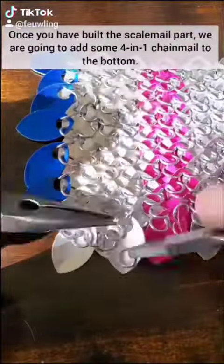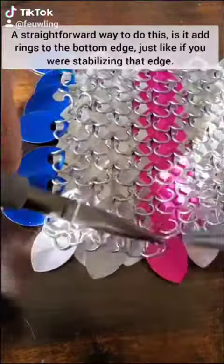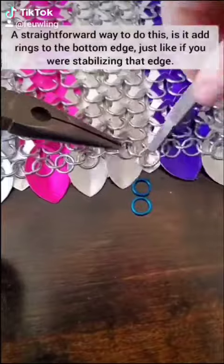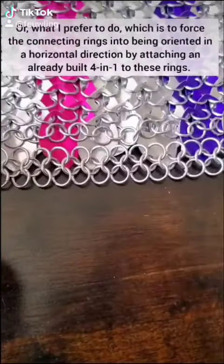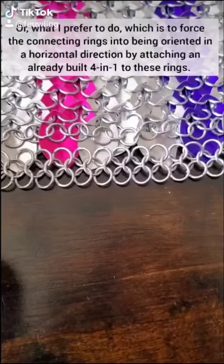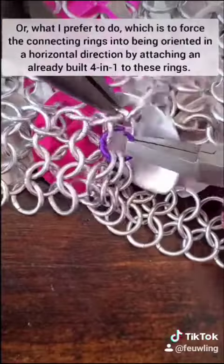Once you've built a scale mail part, we're going to add some 4-in-1 chain mail to the bottom. A straightforward way to do this is to add rings to the bottom edge just like if you were stabilizing that bottom edge. From here you can either build some 4-in-1 directly off of those rings, or what I prefer to do, which is to force the connecting rings into being oriented in the horizontal direction by attaching an already built 4-in-1 to these rings.